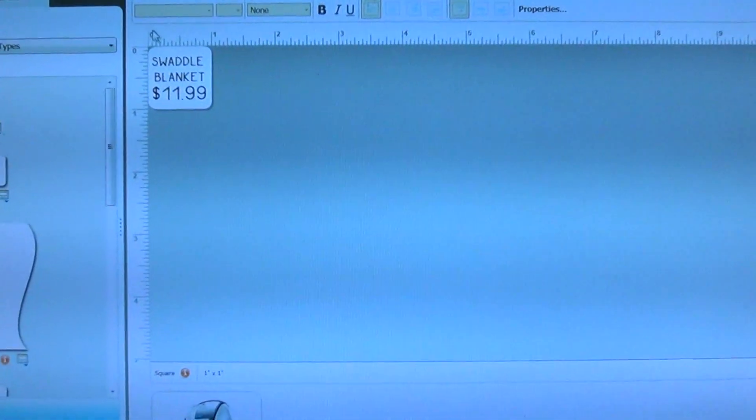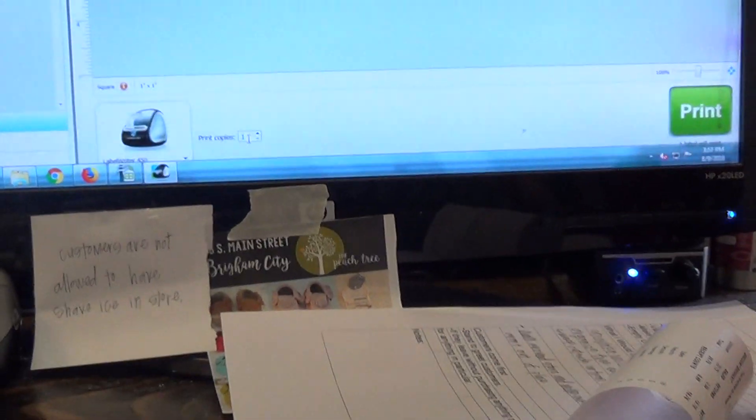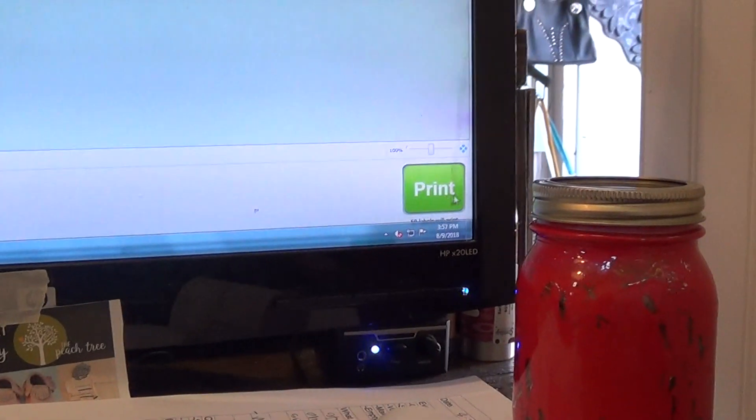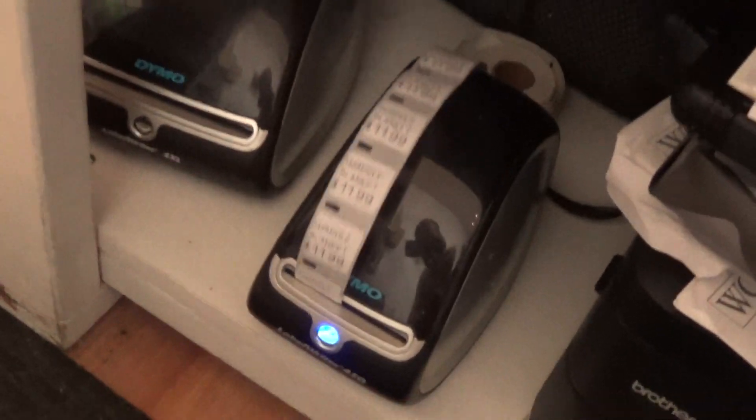So I'll show you this print real quick. It also comes with software. I'm gonna be printing a price tag for an item and I need like 50 of them. So I'm gonna put 50 right there and then print on this side — it's thermal.